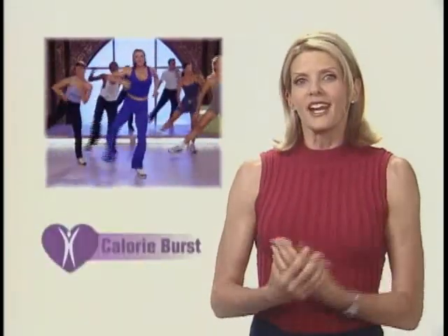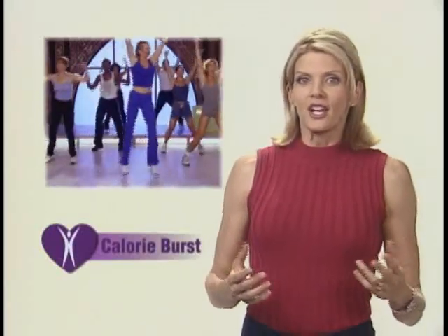In this 20-minute workout I'm going to teach you four different groups or blocks of exercises. In each block, once you've learned the exercises, you'll have the choice to continue doing them at a low impact moderate pace or to pick up the intensity for two minutes in what I call calorie bursts. This will push you to the next level of your fat burning ability.